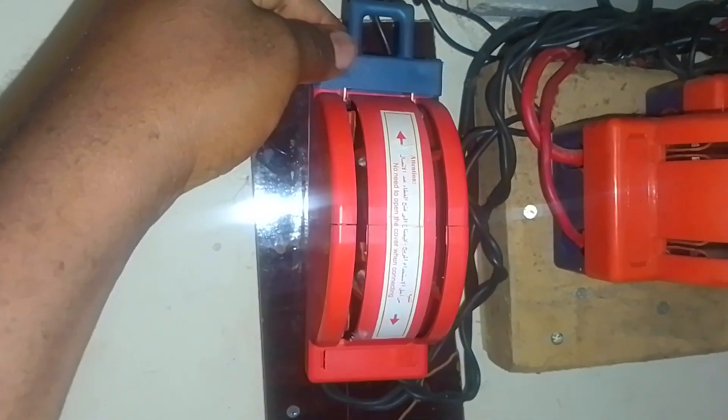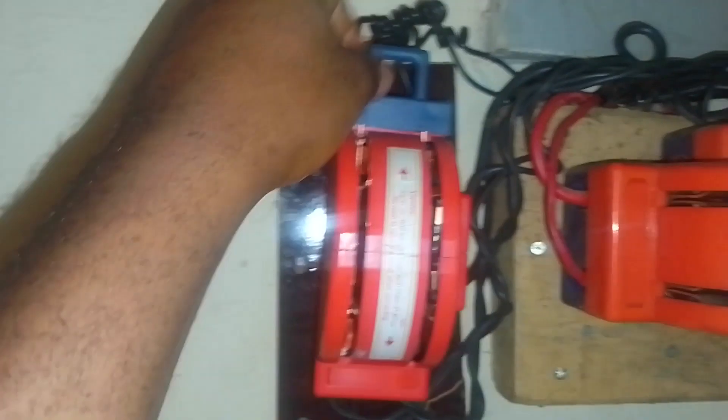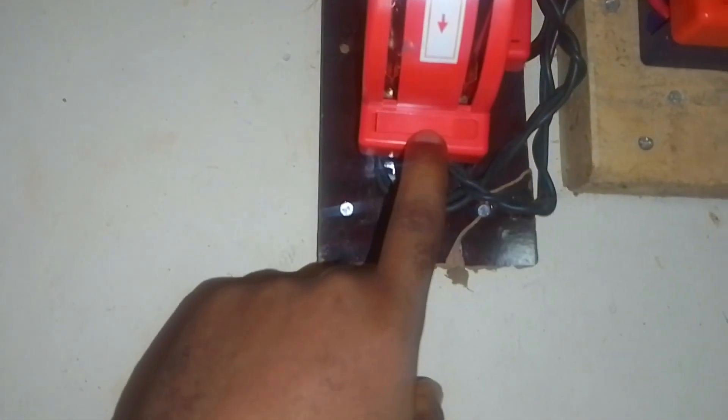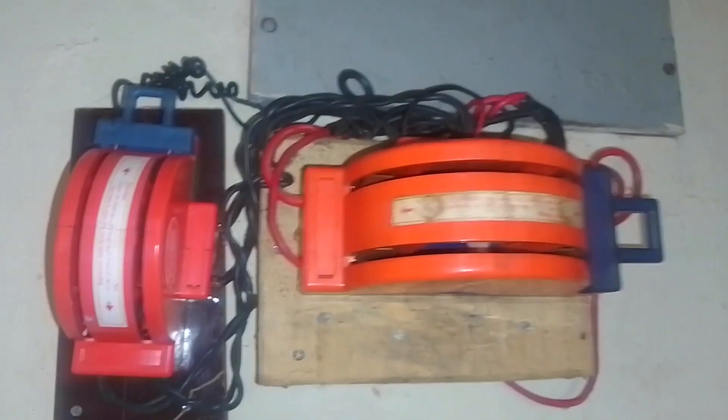Up here is the solar; right down here is the generator. So this is applied to this, this is applied to this, and here it outputs to the main generator.